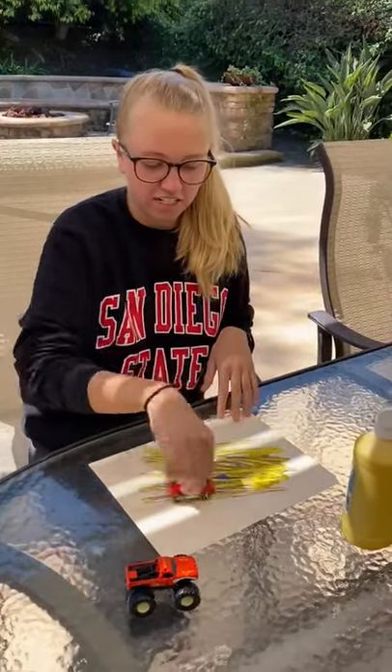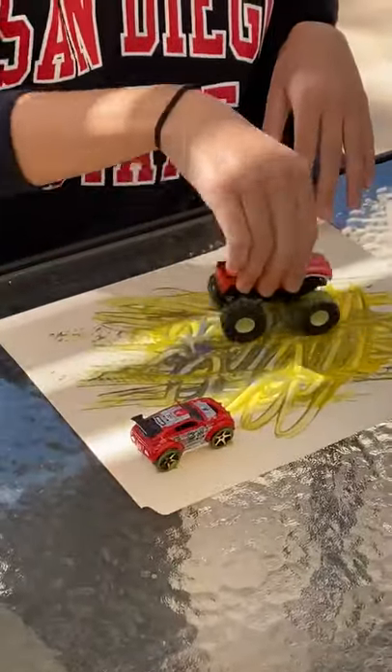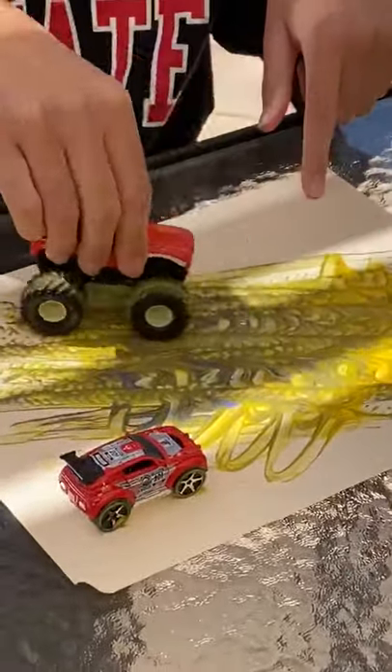Just a fun way to get outside, get messy, and do some art. You can use anything you want — trains, cars. Just fun to see the tracks and the colors mixing.